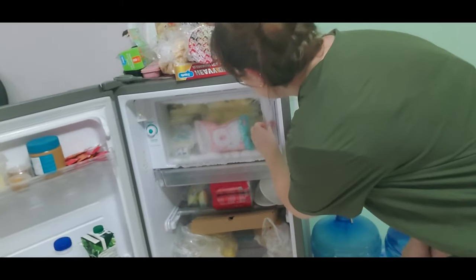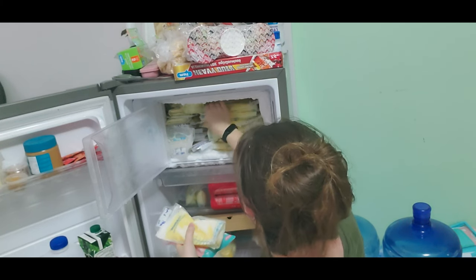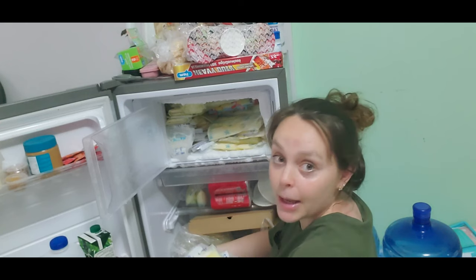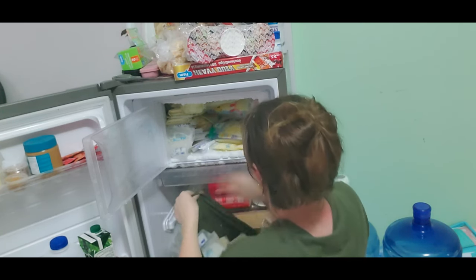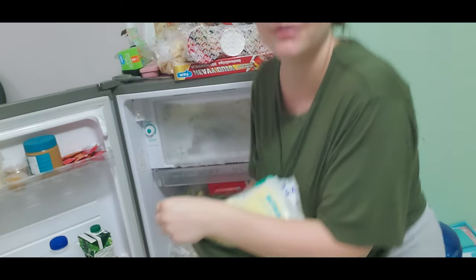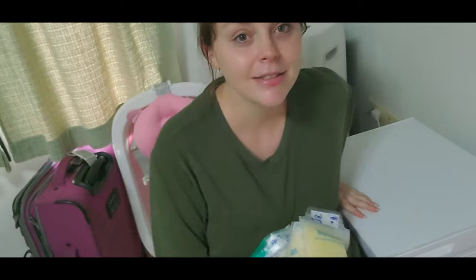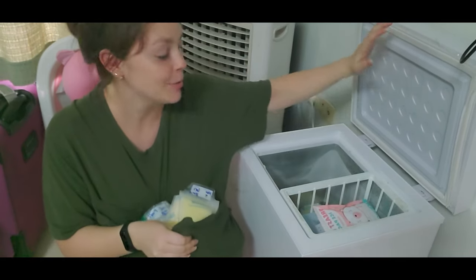Okay, so both E and dad are actually sleeping now. We have a little bit of time to move the freezer stash from this one all the way to our new freezer. I don't really know how I'm going to do this because there is so much milk. Here we go — let's head over to the new freezer. This is crazy, I can't believe I'm doing this and showing you guys, but just getting real here. Life of an oversupplier, two weeks postpartum, almost three.